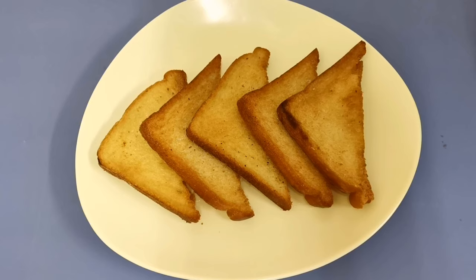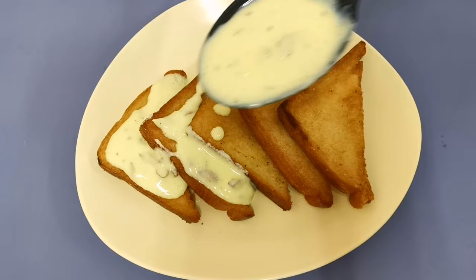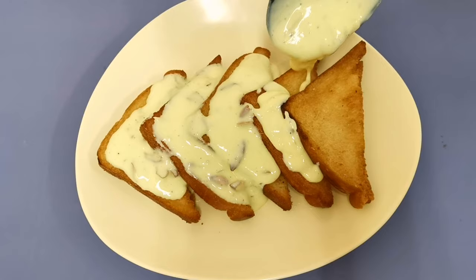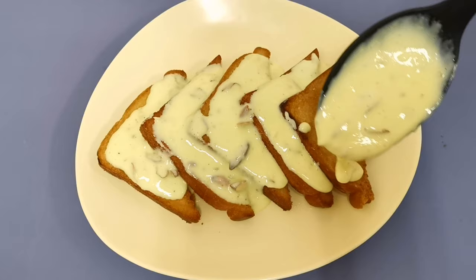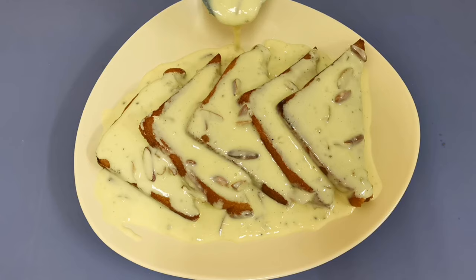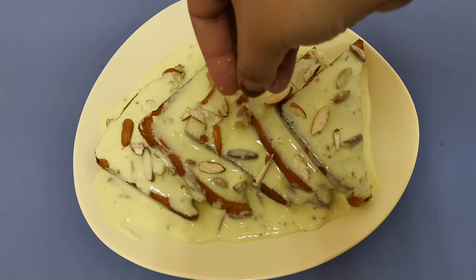I put the sauce on top. When you put the sauce on top, you can add the sauce and spread it on top. You will need to cut the nuts.